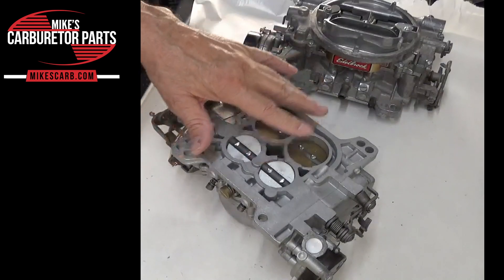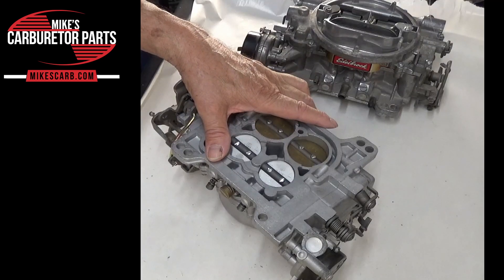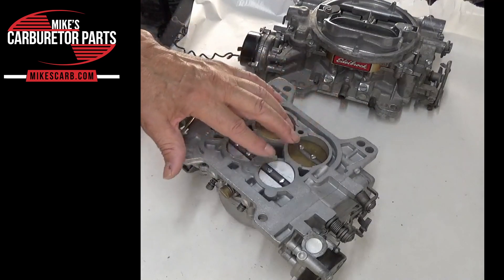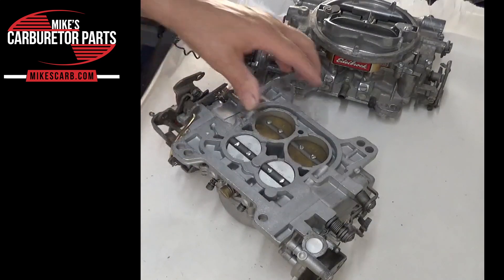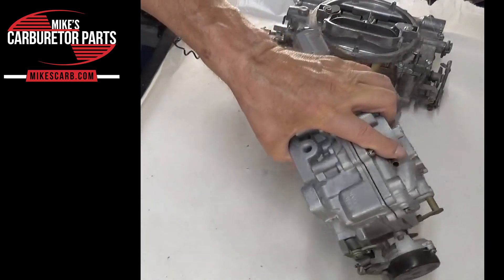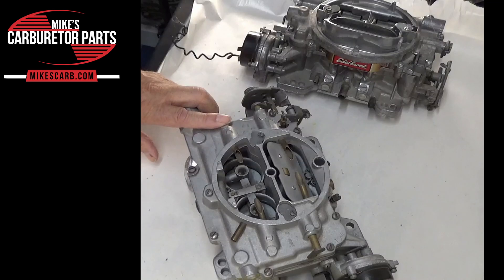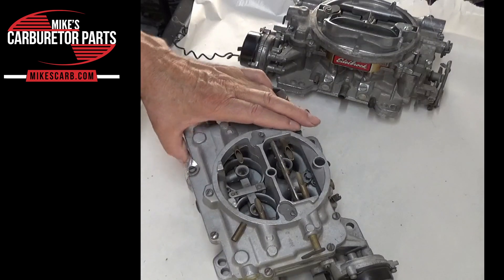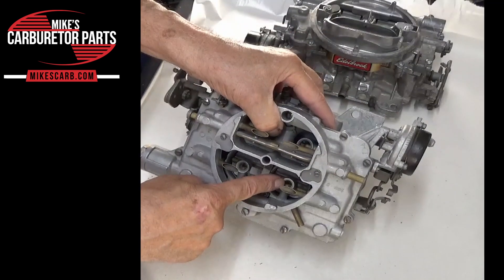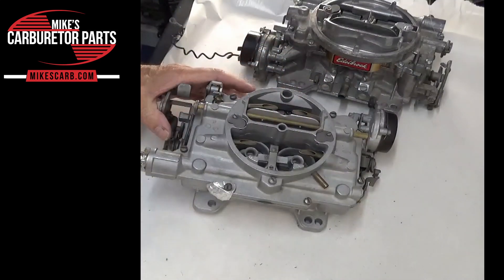We've got both vacuum and mechanical, and that ensures the transition is smooth. Otherwise you don't want the secondaries opening too quick — it'll bog down. As the secondary throttle plates open, additional fuel is introduced into the airstream via the secondary venturi clusters. This is where your air-fuel mix comes through when it's needed, mostly by vacuum at that point.